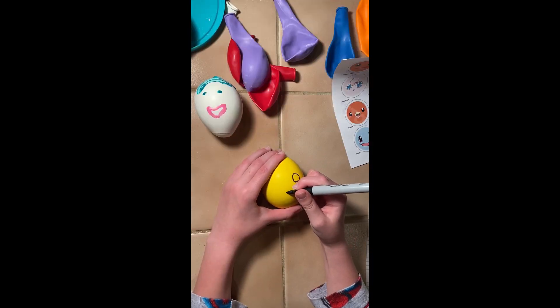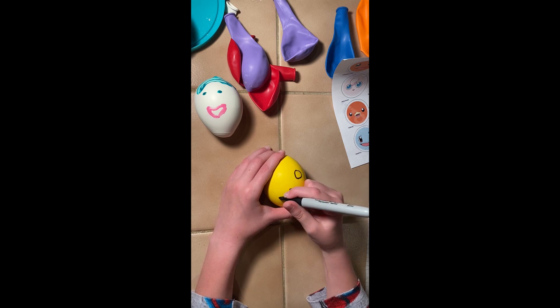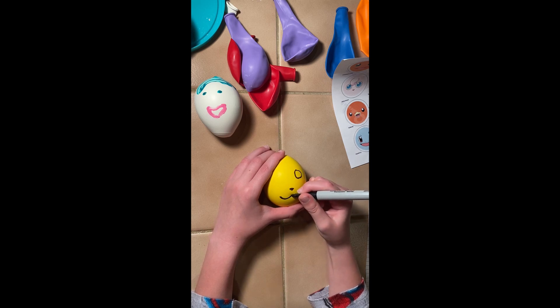I printed out some pictures for reference by drawing and printing and painting my stress balls.